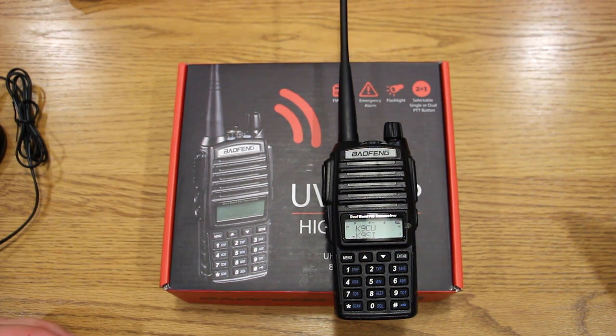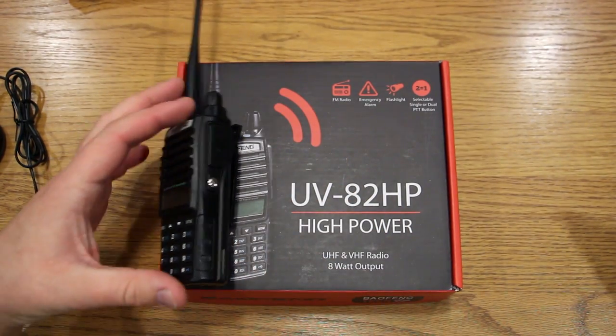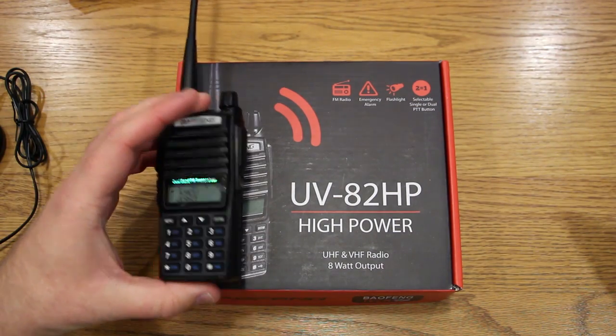Hey everybody, thanks for checking out my Baofeng UV82HP review. This is the second Baofeng radio that I've purchased.